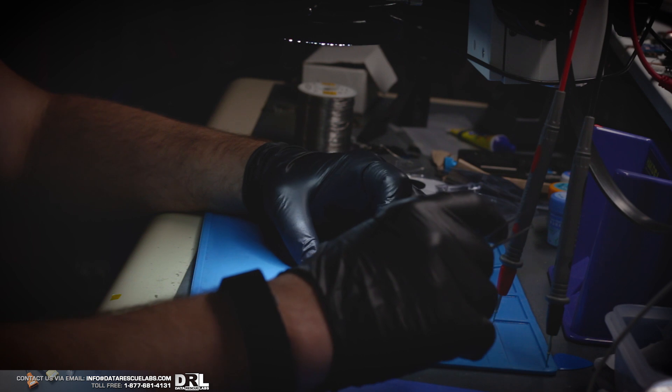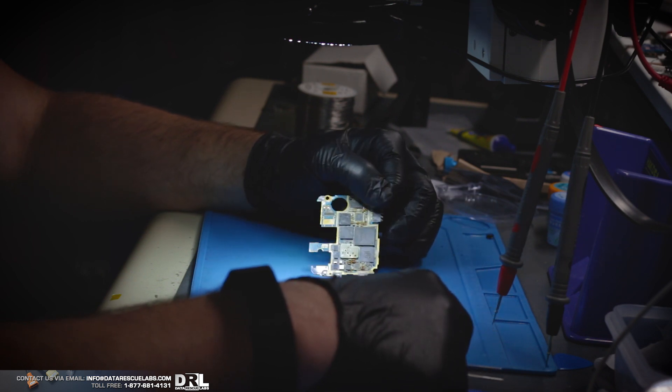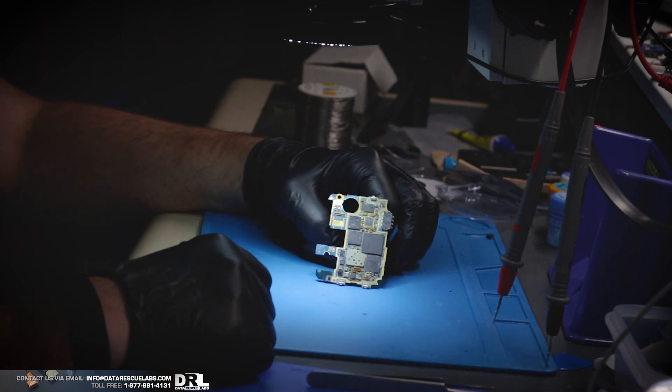So we're going to take this board now and I'm going to throw it into the ultrasonic cleaner and take it from there.